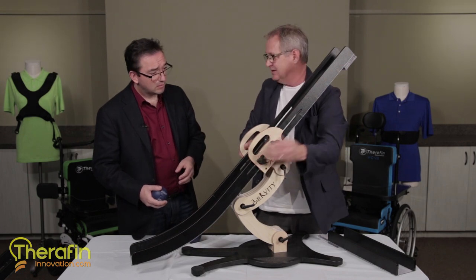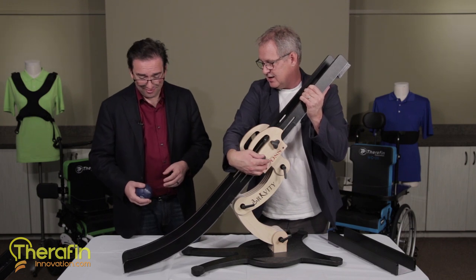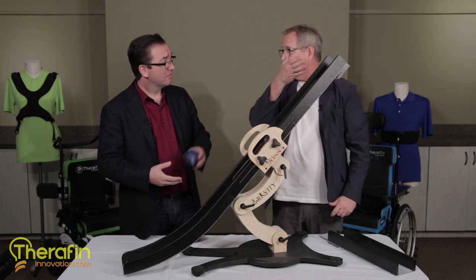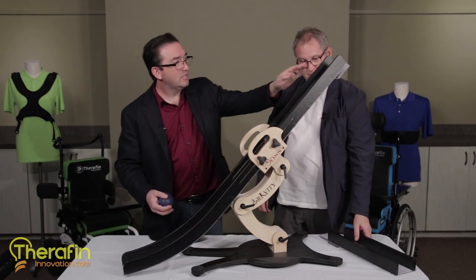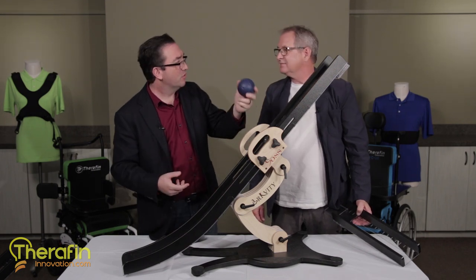Then what you do is you just loosen these guys and you slide it down, and you get it just where you want it. Like that. And then the athlete would tell the ramper, 'I want it about here,' and they'd let it go. You can use these gradations here to actually position this for exactly the right height.